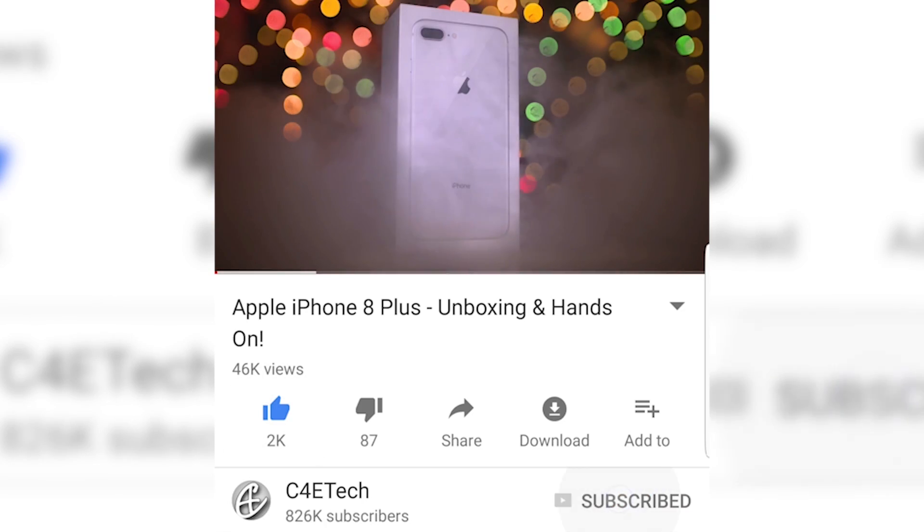Hey guys, Ash here from C4ETech. Before we begin, here's a card to our latest giveaway — I'll also be leaving a link in the description below, and while you're down there, do hit that thumbs up button, subscribe, and turn on notifications. Let's now get started.